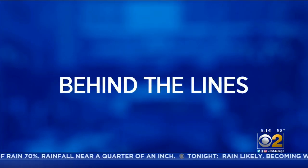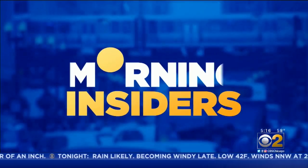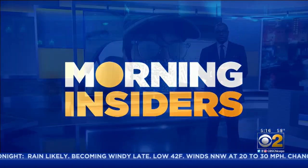Scenes behind the lines, inside the stories others won't tell — the Morning Insiders. Talking to all my four-eyes out there: if your eyeglasses are fogging up while you're wearing your mask, you're not alone. Optometrists say it's a common complaint these days, but Morning Insider Tim McNicholas found there are some things you can do to clear up the fog.